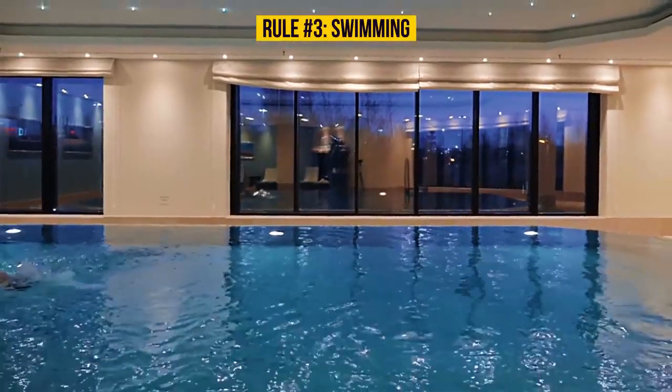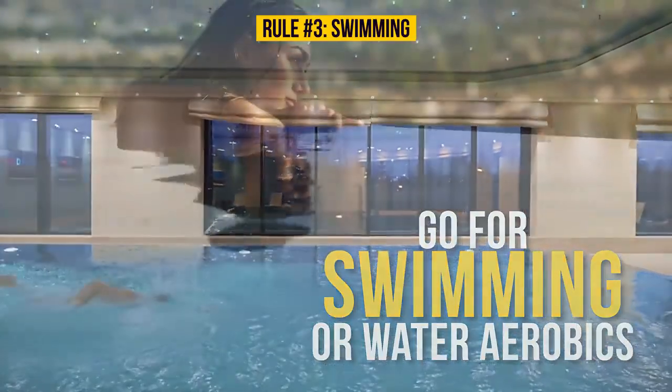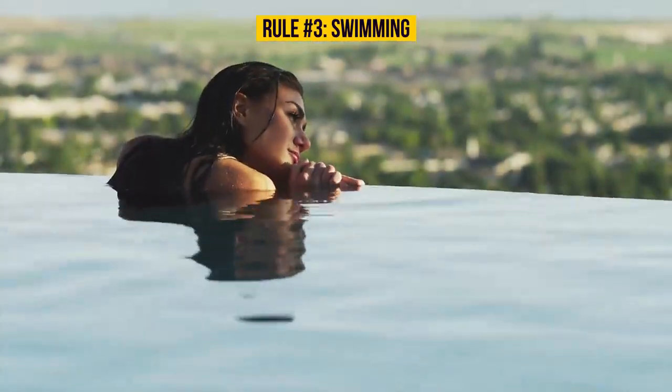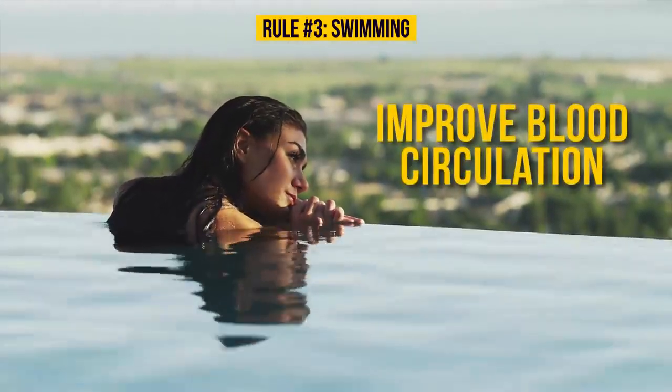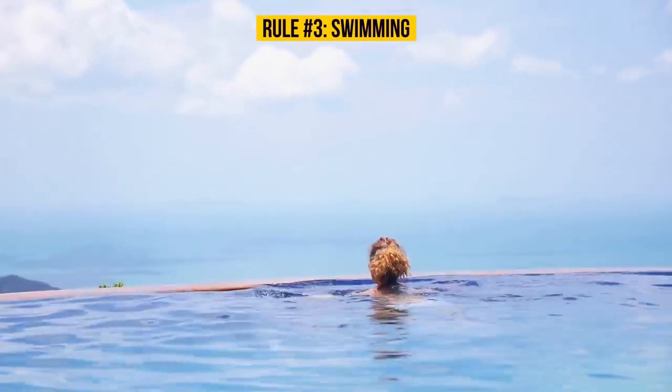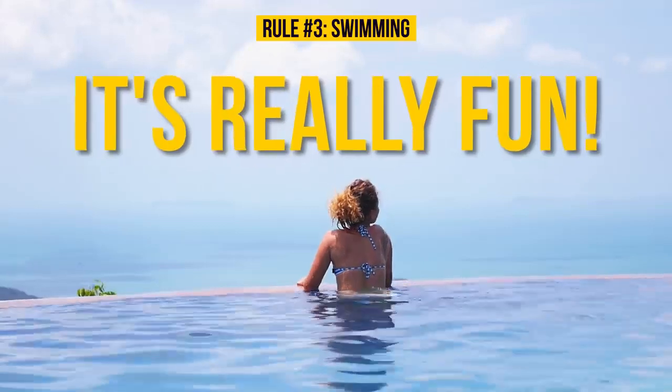If you're into fitness, go for swimming or water aerobics. Struggling against the water pressure helps improve blood circulation in the limbs. It's good not only for your legs, but for your whole body as well. Plus, it's really fun!